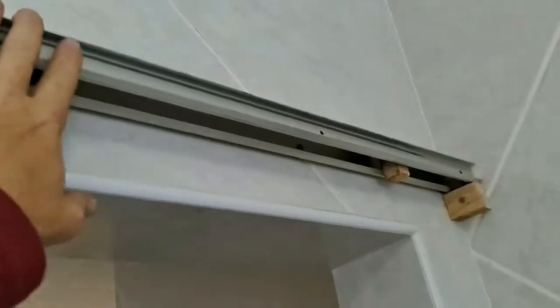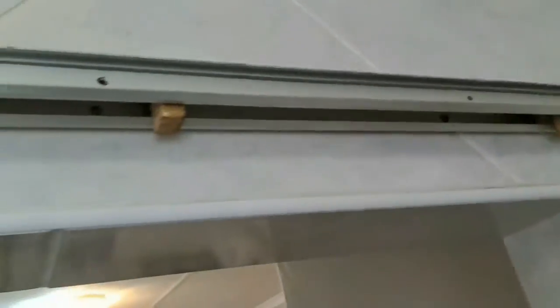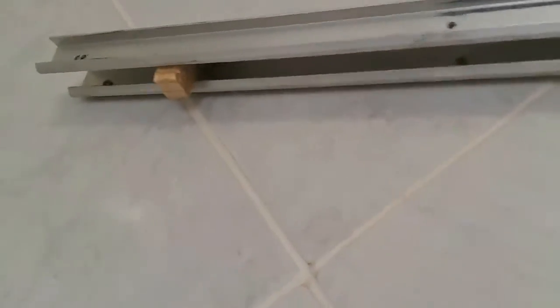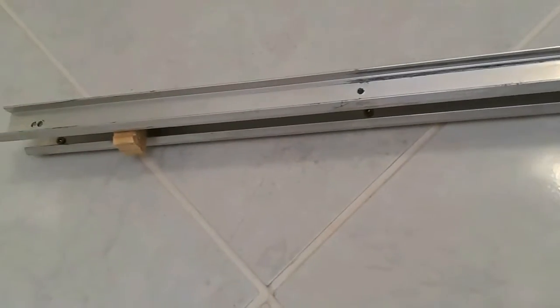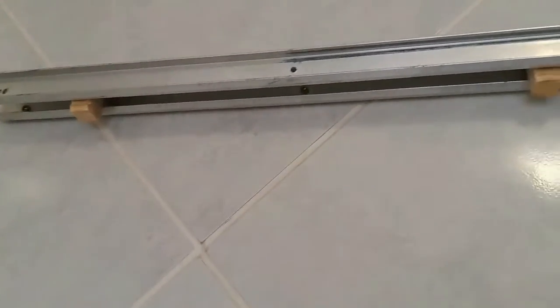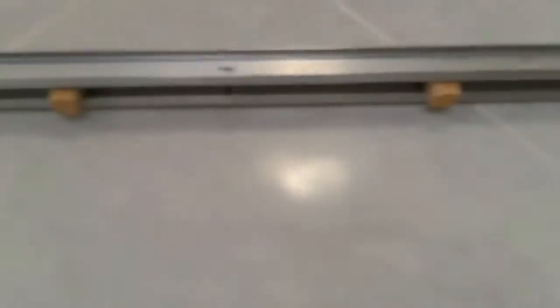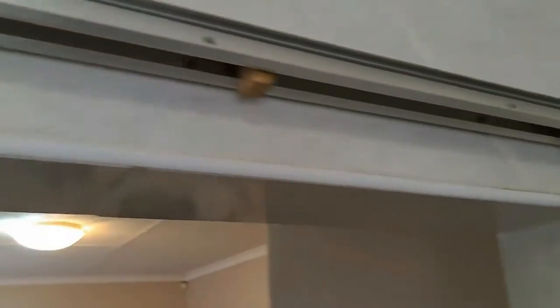As you guys can see, I'm pulling on it and it's not even moving. Plus the spacers in between now prevent it from closing up. It's just a shame I couldn't put one on this side as well — that would have made it perfect. I just want to double-check these bolts and put them back in the wall, as I was pulling them out a little bit while bending.